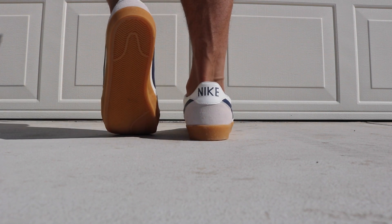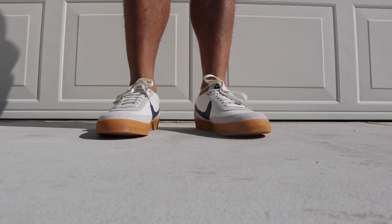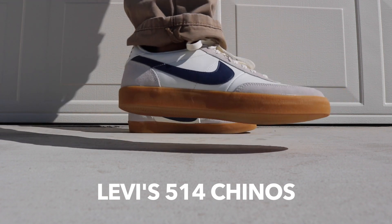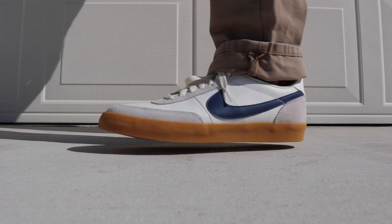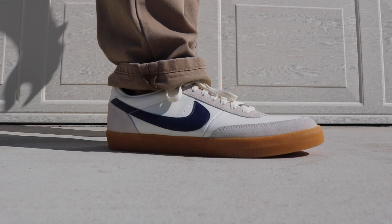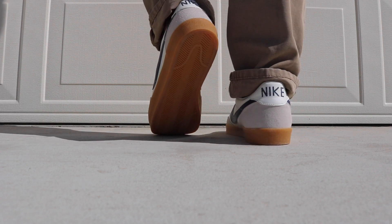Now into chinos — these are Levi's 514 chinos. The taper on these kind of sucks; it usually didn't bother me this much before. I'll probably get them tailored because I have massive calves and tapered pant legs don't really work out for me. But it doesn't look too bad with these sneakers — definitely a go-to pairing.